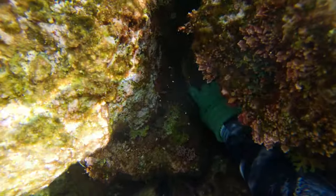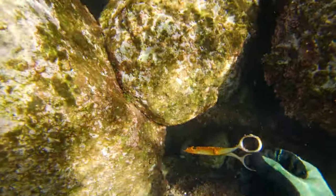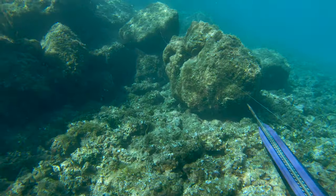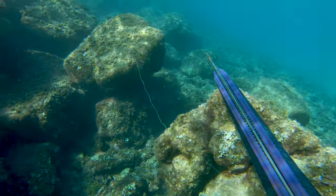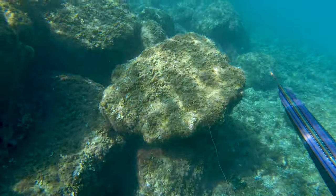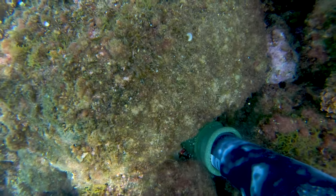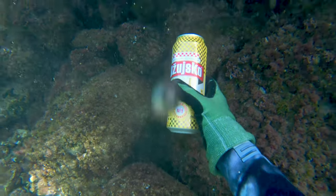I found some scissors that a fisherman had dropped. I must say I'm against rod fishing from the shore because they never really catch anything and all they do is pollute the sea with their broken nylon. A few meters further I also found a beer can, and I bet it was also thrown there by some rod fisherman.